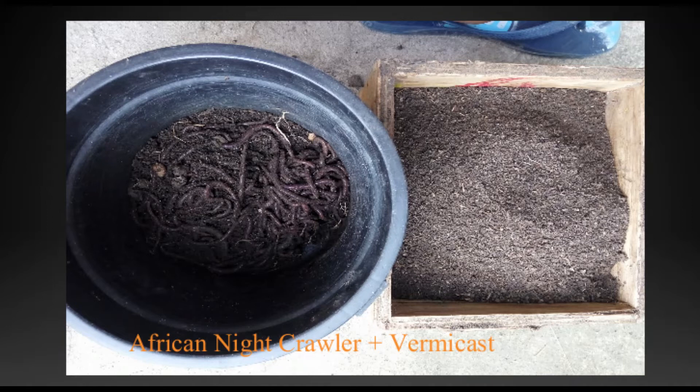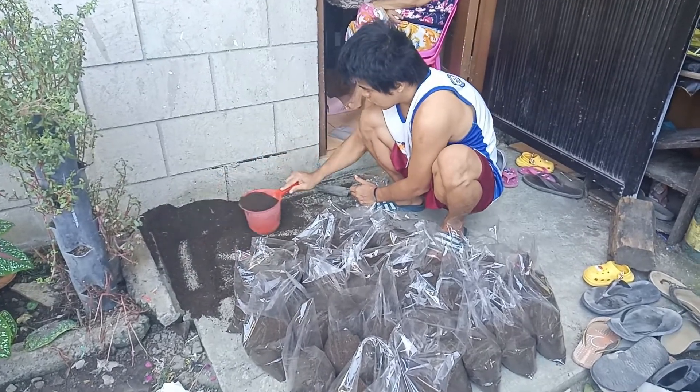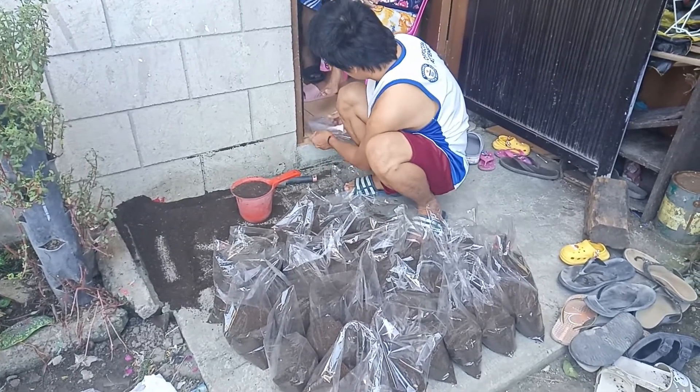After 45 days, the kitchen waste will turn into vermicast. You can now separate the worms from the soil. You can sell the African Nightcrawler for as much as 500 pesos per kilo, and vermicast for around 35 to 50 pesos per pack.